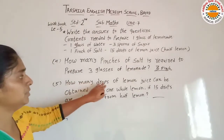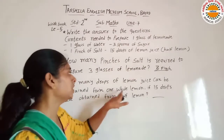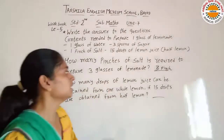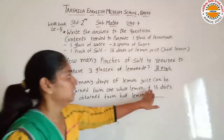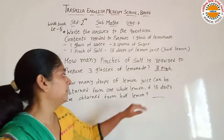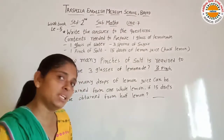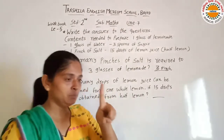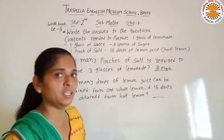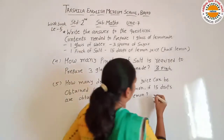Next is: how many drops of lemon juice can be obtained from one whole lemon? Ek jo pura lemon hota hai, usmein se hume total kitne drops milte hain? If 15 drops are obtained from half lemon, agar hamare paas half lemon mein 15 drops milte hain, to pure lemon mein se hume kitne milenge? Humne ek nimboo ke do part kiye — half half. To ek half mein se hume 15 milenge, dusre half mein se bhi 15 milenge. To 15 plus 15 is equal to 30 drops.